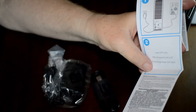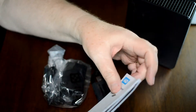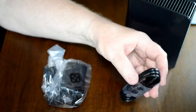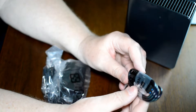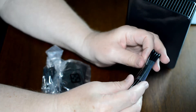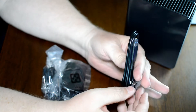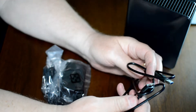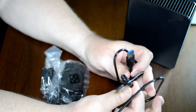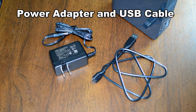This is your setup manual in several languages. And this is — no, that is the USB 3.0 connector. And then finally the power adapter. So now you have the power adapter and USB cable.